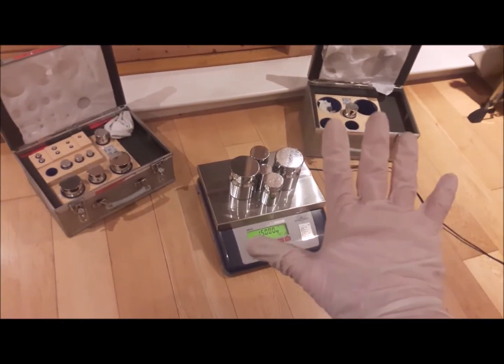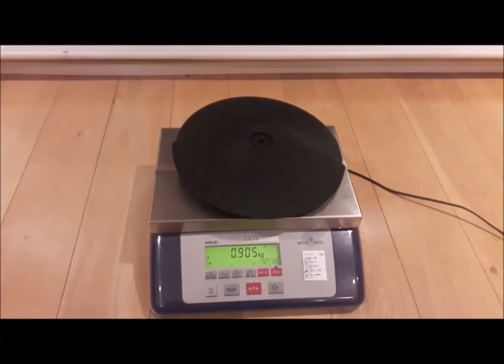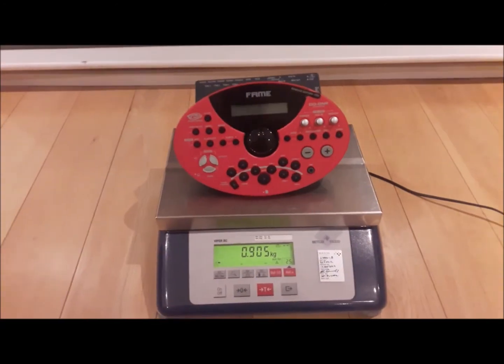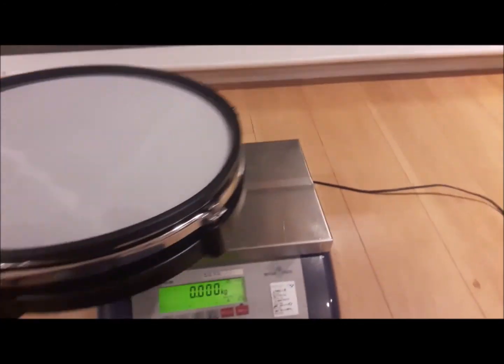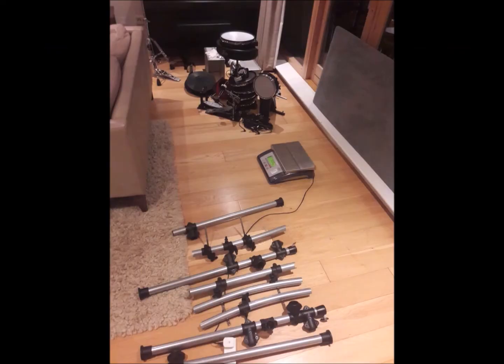And remember, never touch calibrated weights with bare hands. Once I had the balance set up, I could commence weighing all the components of the kit. Using the Silomer calculator downloaded from the V-Drum Tips website, I systematically went through the list and edited the file so that it was relevant to me. Once I had the weights recorded, the pad size could be determined and it was time to cut the pads to the appropriate lengths.